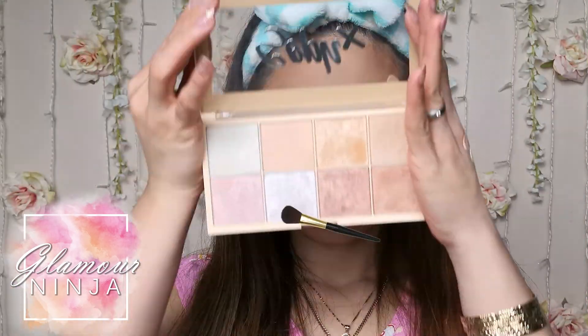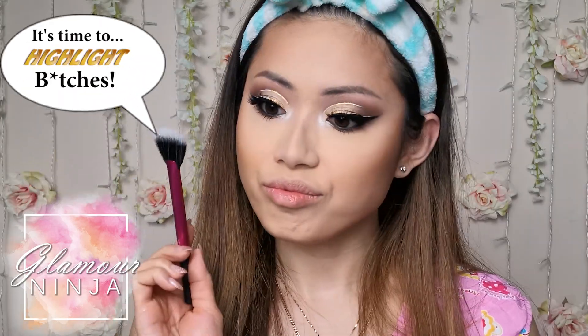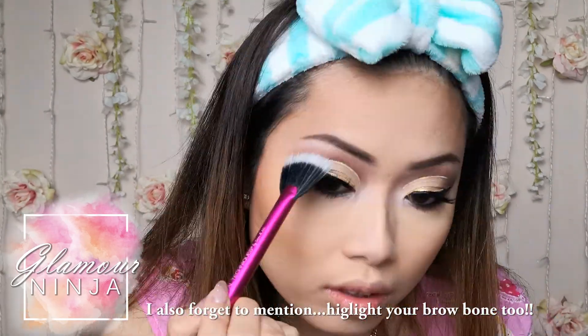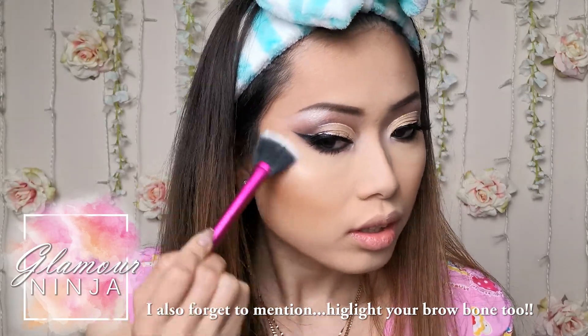I am sorry for going back and forth on the same palette again but I am in love with this palette. This highlighting palette has more than one purpose and it's really pigmented. Now, I'm going to use this highlighter and highlight my cheekbone, nose, and a bit on the forehead and my chin.